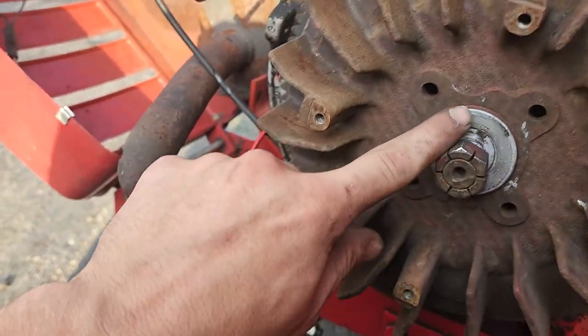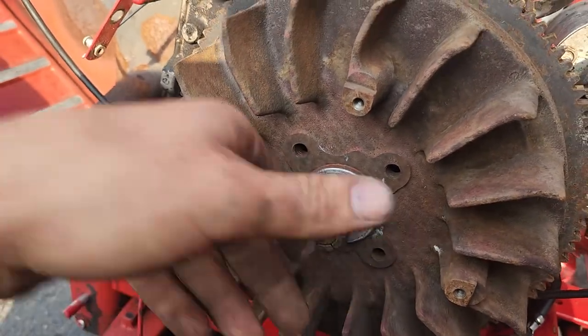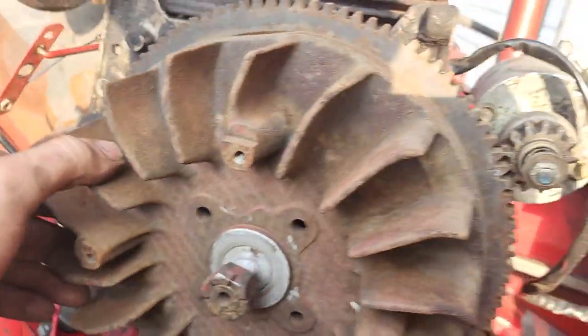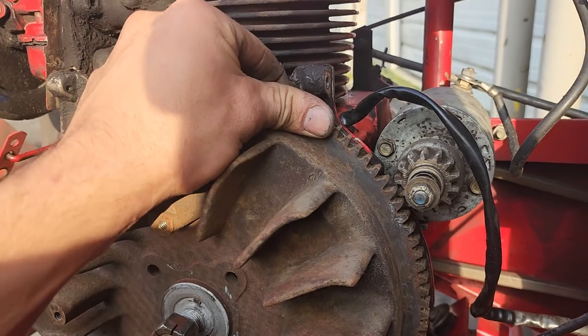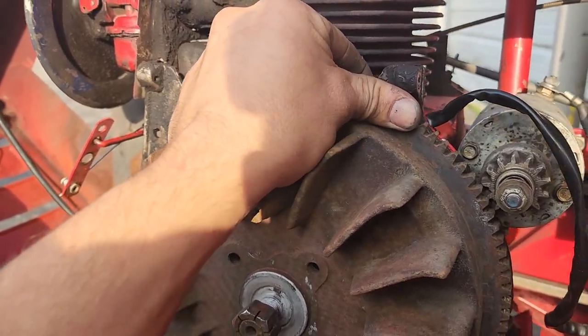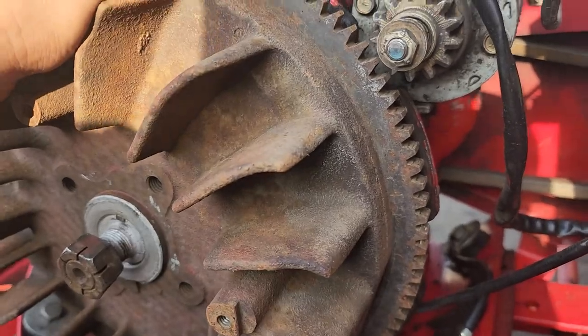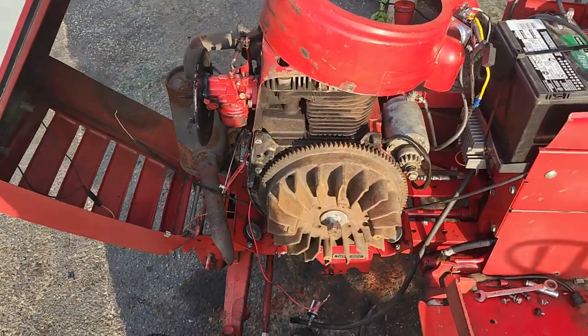We're gonna have to pull this flywheel off. And look right here — that's anti-seize. Somebody's been in here before. I'm wondering if the stator for the charging system behind here came loose and ate everything up. It feels tight, I don't feel any rod knock, but that's not good.